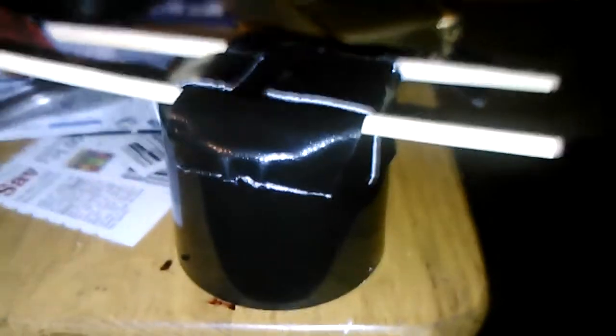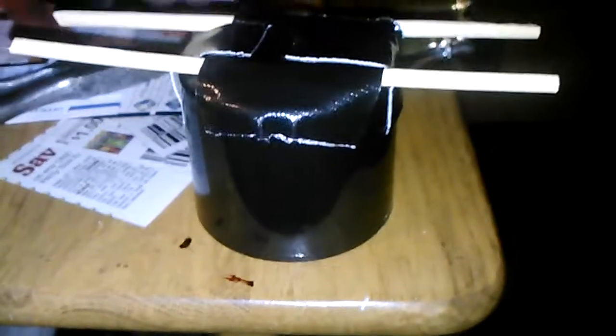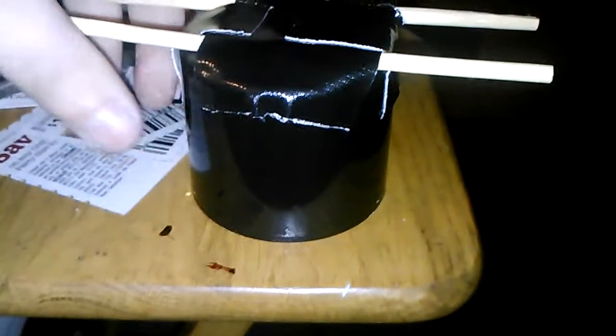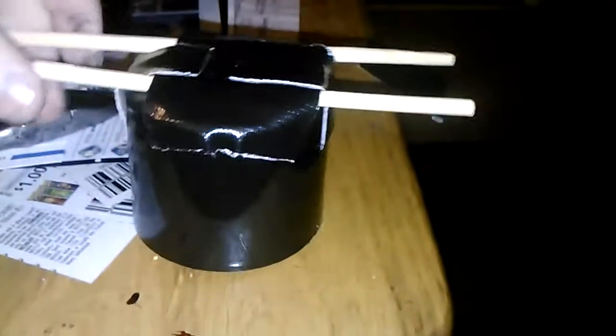Hey YouTubers! Here's a quick tip on making a cheap and easy painting dolly for your cars.